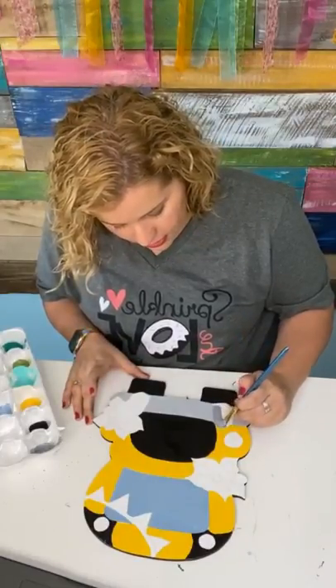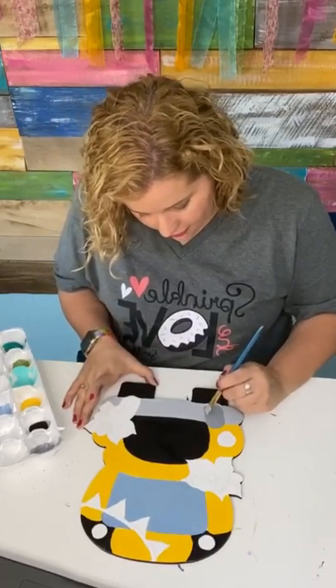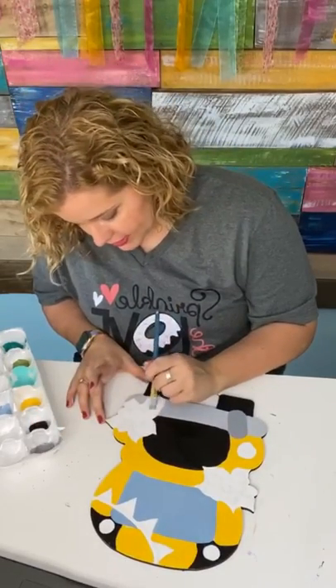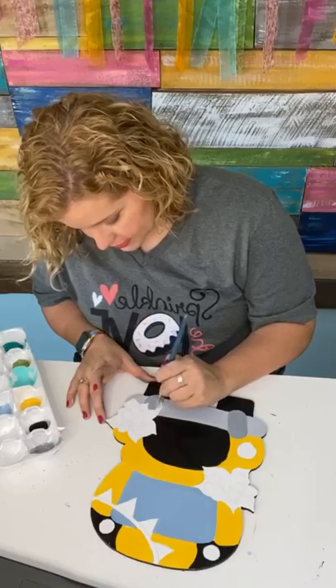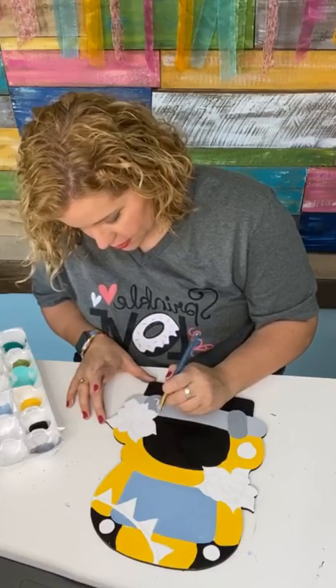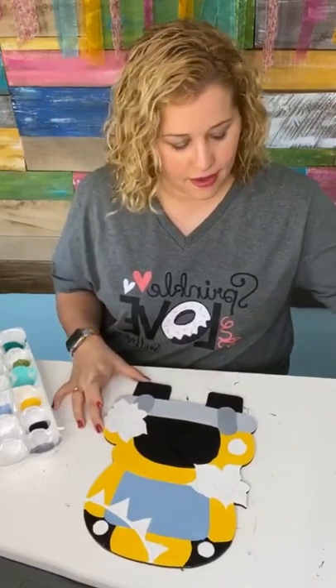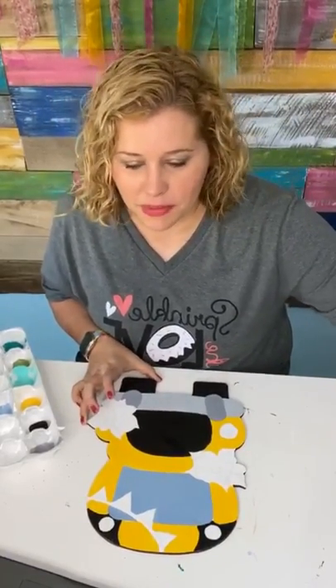We'll use that darker color on these little bumpers. Starting in the month of April, I'm going to start having a business tip of the month for the clubhouse, because many of these ladies, now that they've been painting for a while, are starting their own businesses. They found out they have this talent and people will pay for it, so they need a little help.